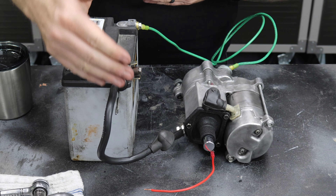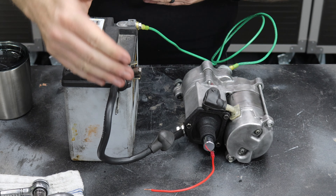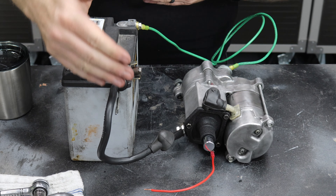Literally just positive to the positive terminal on the starter itself, ground to anywhere on the starter — I just chose the mounting bolt — and push the button. We know it works, it works fine.